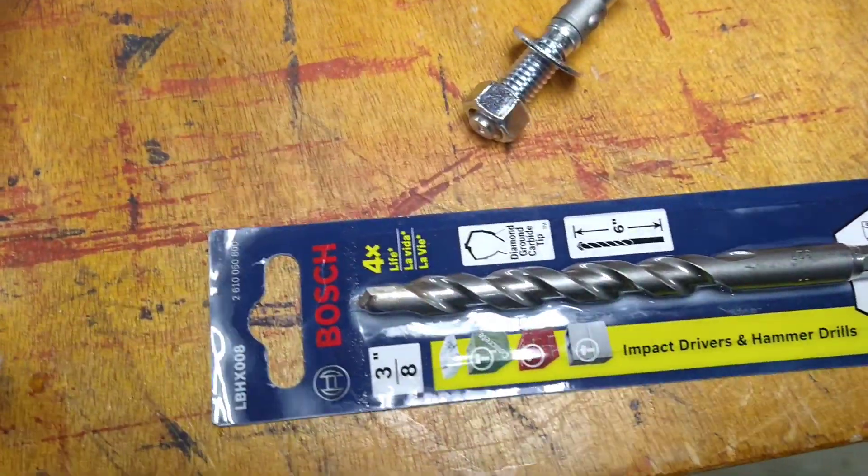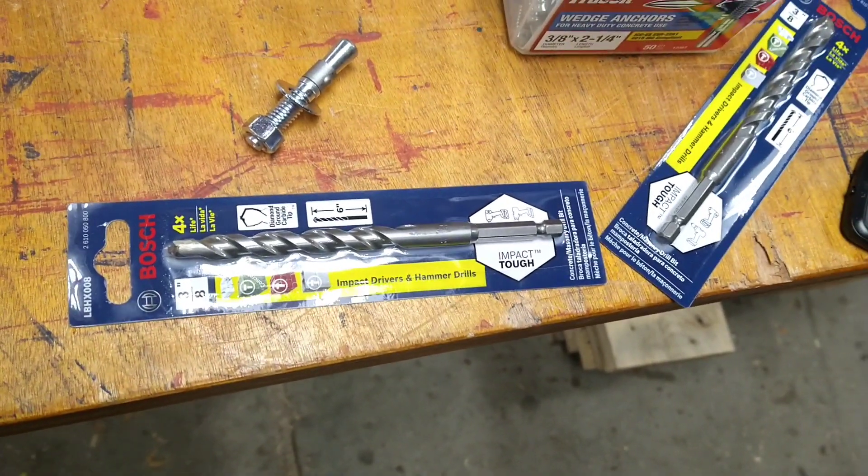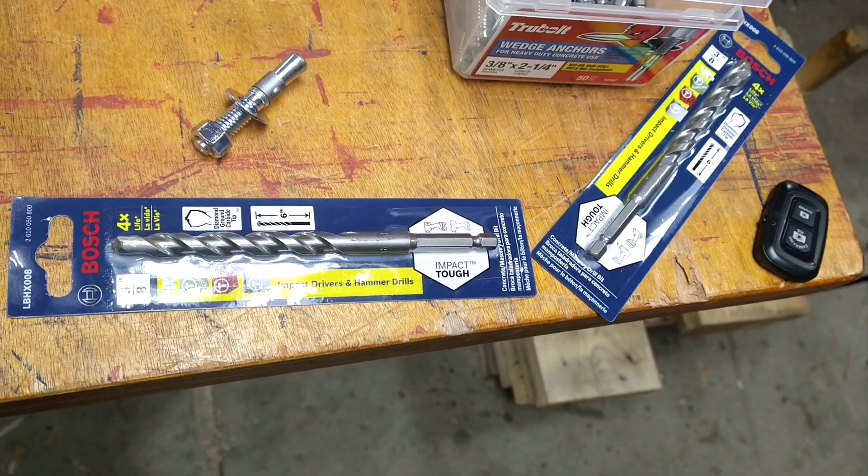Here are the drills I use — three-eighths. If you have some laying in your toolbox, just buy some new ones because they're probably dull. Try to keep the job simple. See you on the job site.